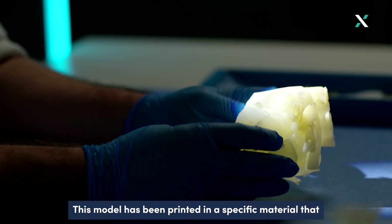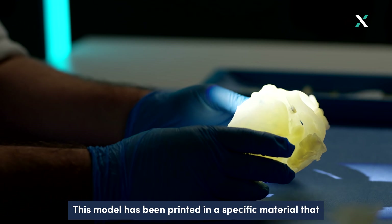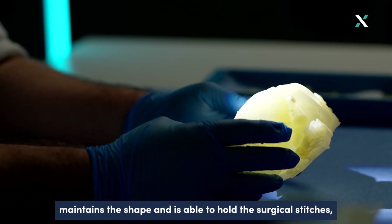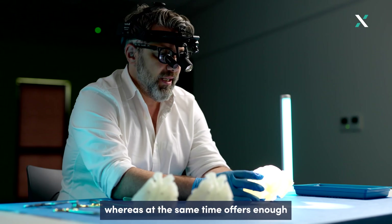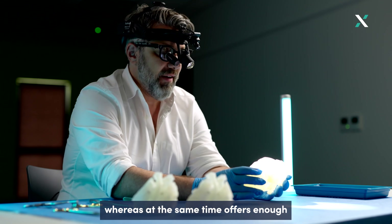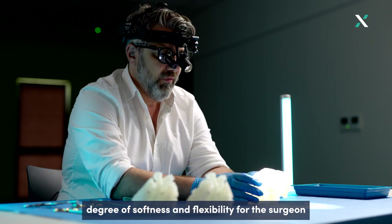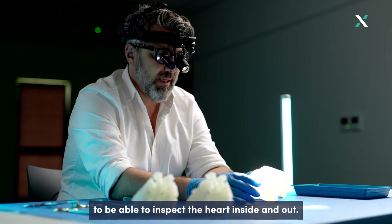This model has been printed in a specific material that maintains the shape and is able to hold the surgical stitches, while at the same time offering enough degree of softness and flexibility for the surgeon to be able to inspect the heart inside and out.